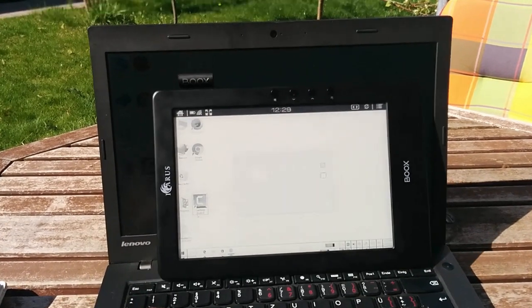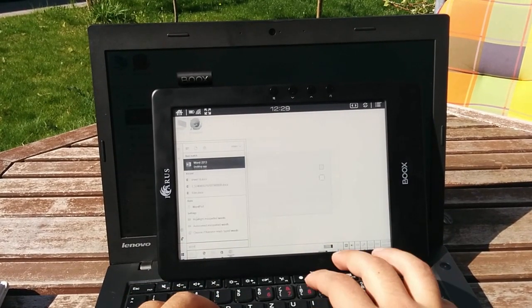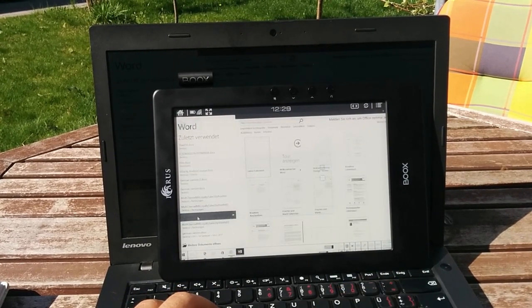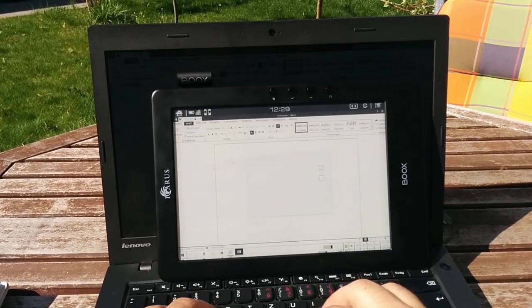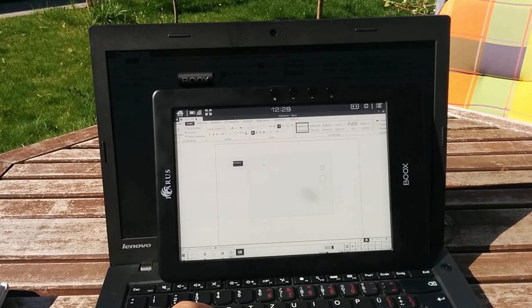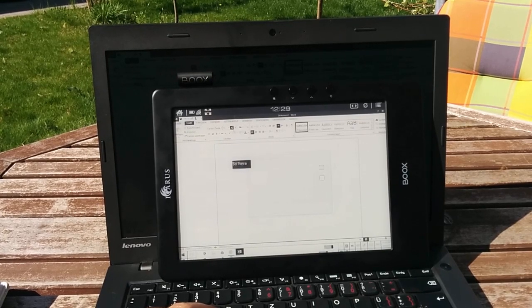So now let's try text editing using this display. I will use Microsoft Word for this. We have an e-reader.